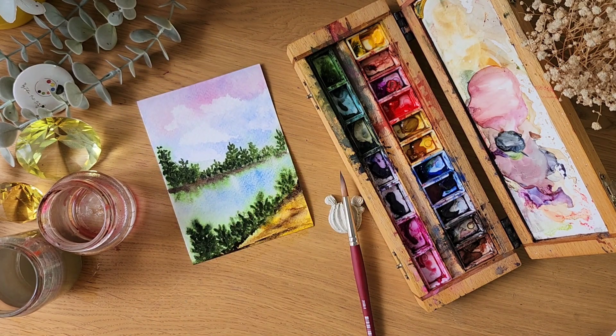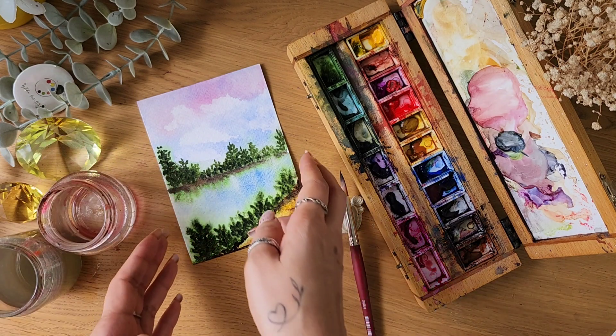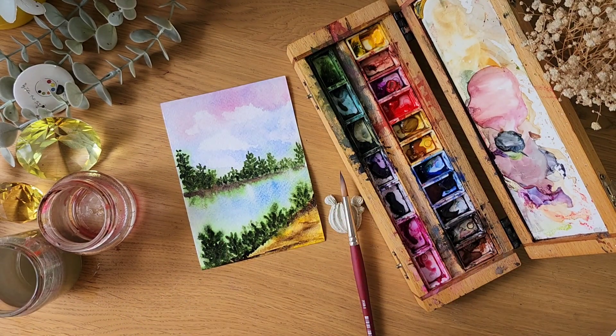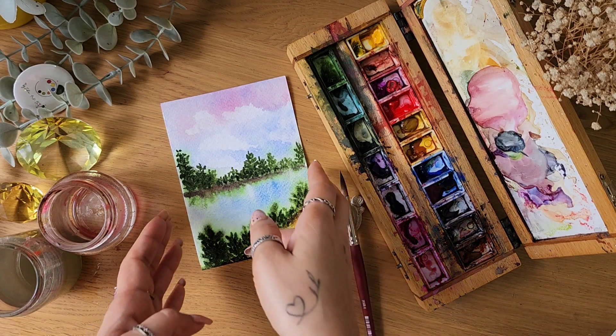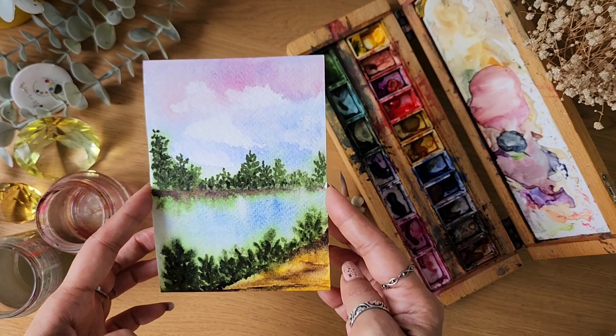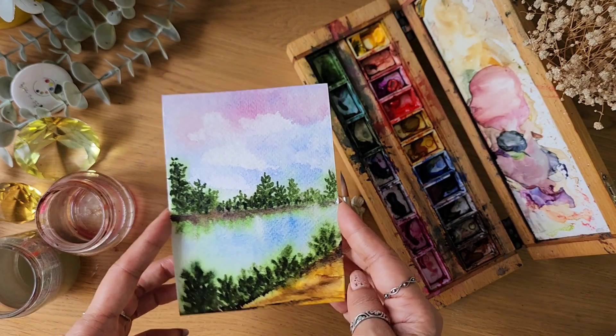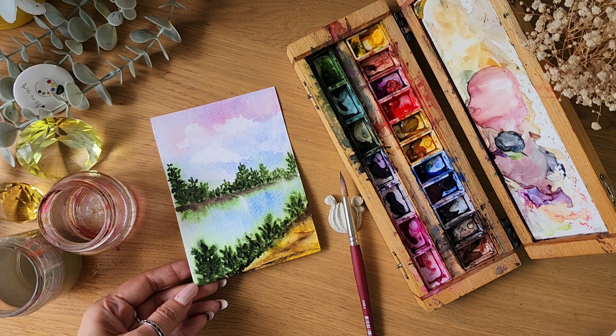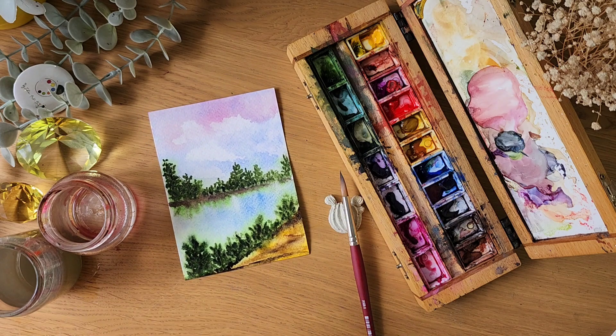At a beginner level, this much is enough to start exploring watercolors. Painting a simple landscape is very, very easy. Remember there's no right or wrong — just experiment, have fun, and play around with the colors. I hope you enjoyed painting this with me. Maybe your painting won't look exactly like this, but don't give up — keep practicing and improving your skills. Don't forget to check out the description for more.